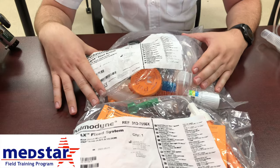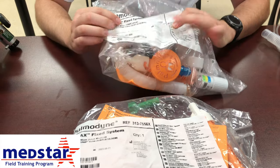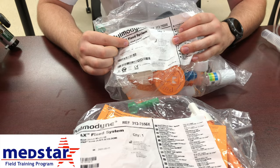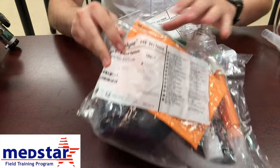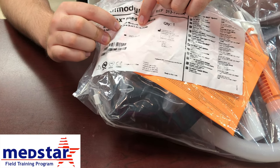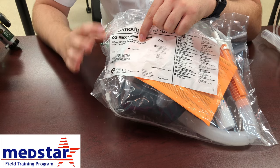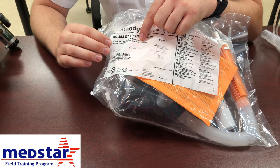These are the CPAPs that we carry. There are two different sizes. To find the size, look on the front in white — it will say either 'adult large' or 'adult medium' right there on the front of the package. The only difference in the actual contents of the package is the size of the mask that goes on the patient's face.